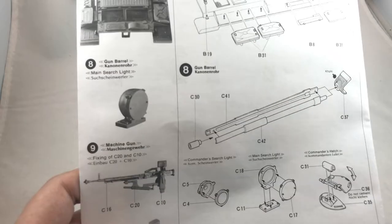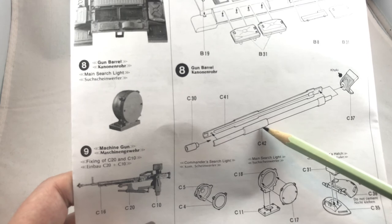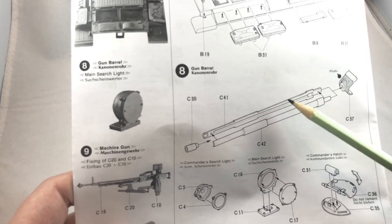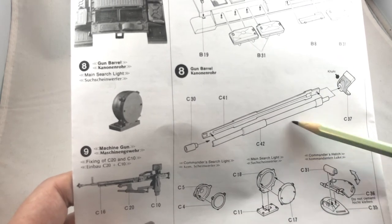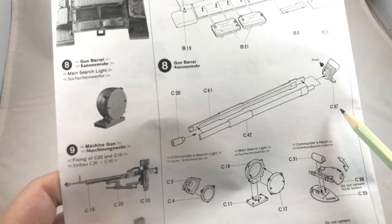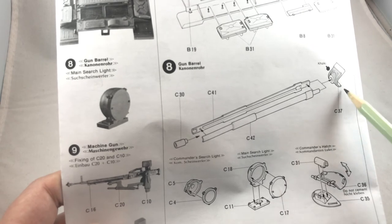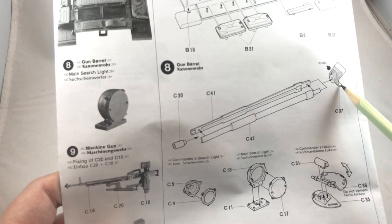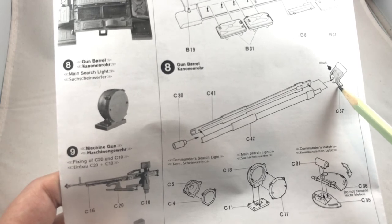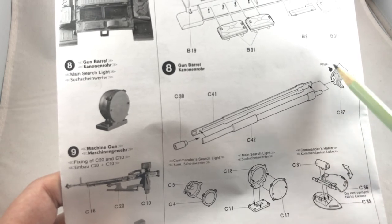Step 8 is the two-piece gun barrel. This is not ideal, but understand that this is an old kit — back then, one-piece slide-molded gun barrels weren't available. My biggest complaint of the kit is part C-37. According to the manual, the front part needs to be painted in khaki, which I assume is the gun canvas. However, the thickness of this part does not look like a gun canvas at all, making it look very unrealistic.